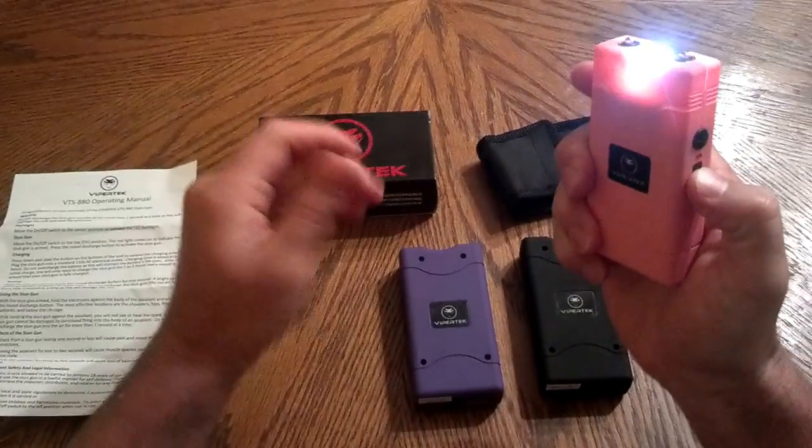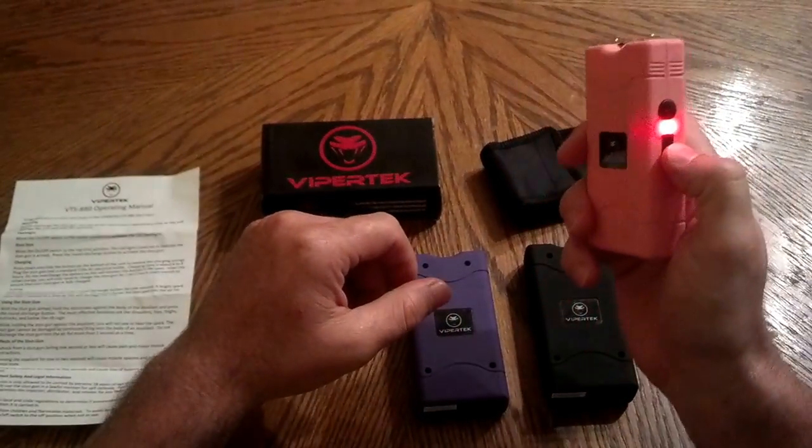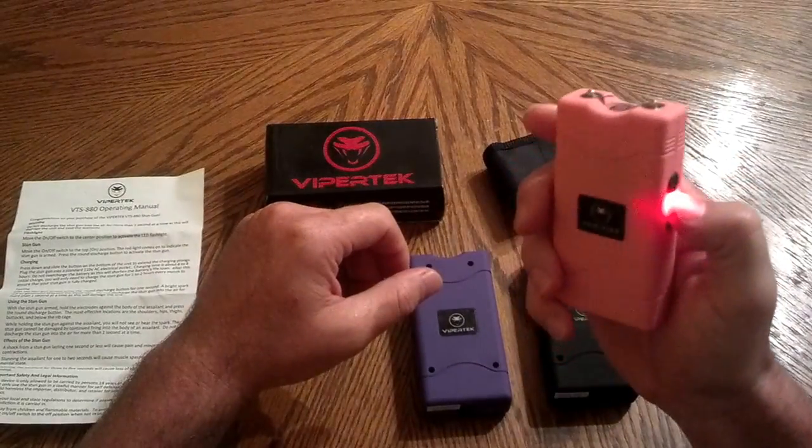The first notch up is the flashlight — it's very bright. The next notch up releases the safety so you can stun. Just push the button and you're good to go.